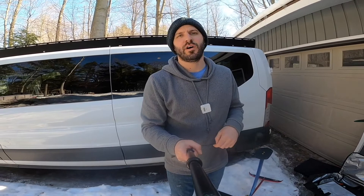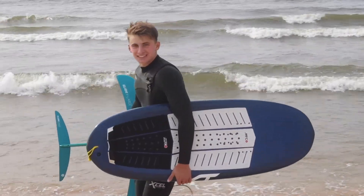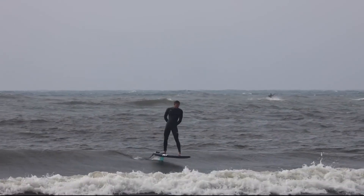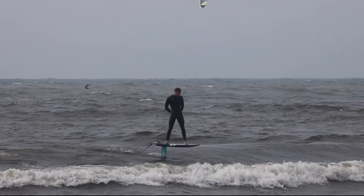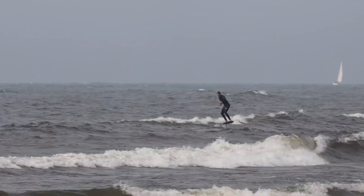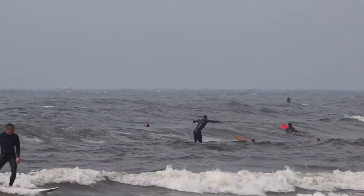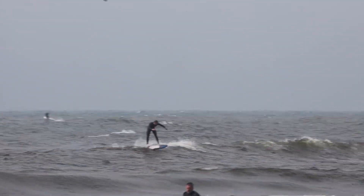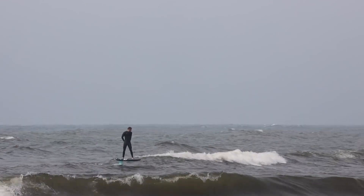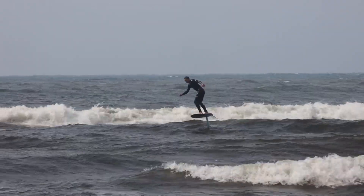If you watched my video on the 2019 and 2020 Neil Pryde Glide Surf Foil, you know I'm a huge fan of these foils. I think it's really hard to beat the bang you get for your buck. They're some of the more affordable foils on the market, but they're really lightweight, stiff, and durable, and the performance is off the charts. You've got lots of options in terms of wing sizes and mast sizes.